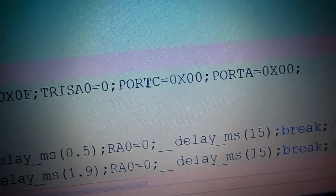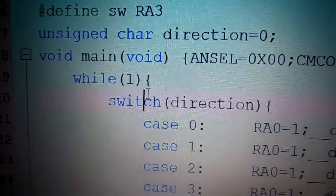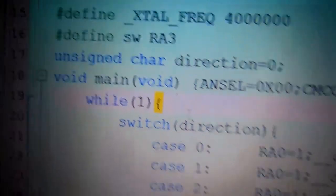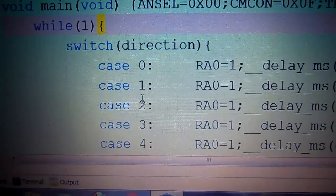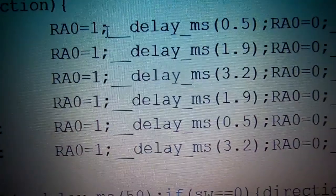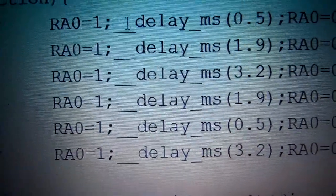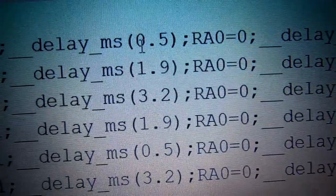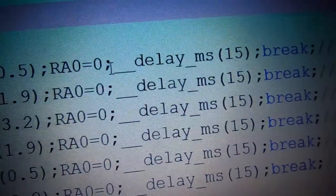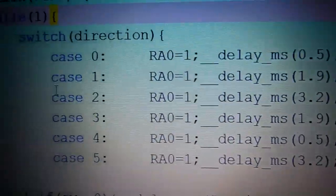Inside the while loop, a switch statement is used with the 'direction' variable. For case 0 (zero degrees position): RA0 is set to 1 — we apply a pulse to the servo motor — then delay approximately 500 microseconds (0.5 ms), then RA0 is set back to 0, followed by a 50-millisecond delay, then break.